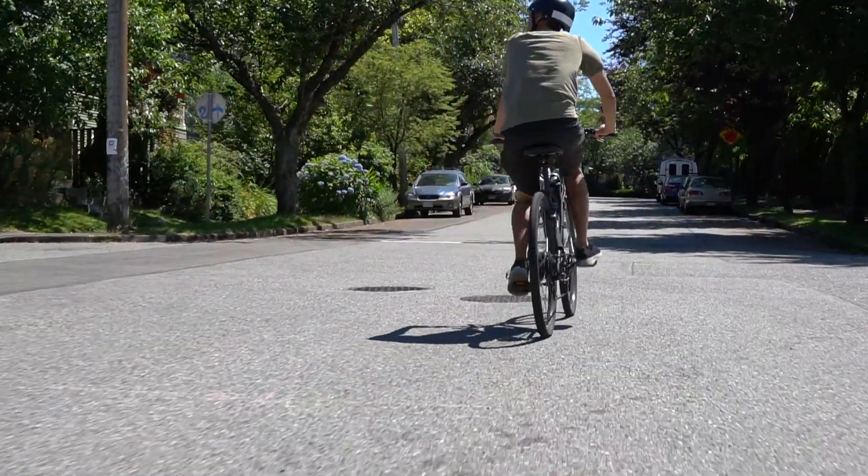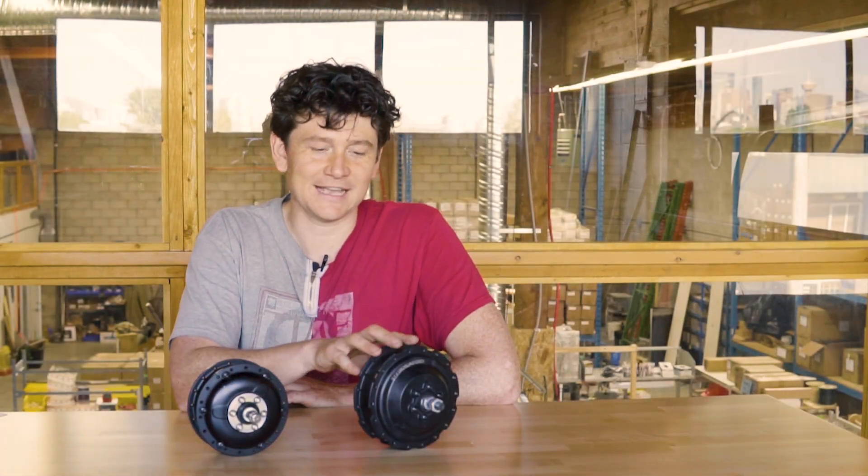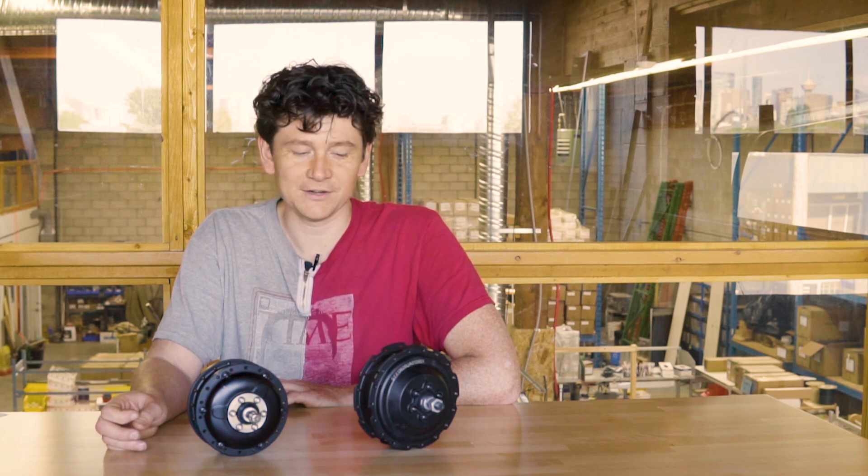Grin's product lineup has two small geared hub motors: the Bafang G31 series and the Shenyi SX series. The Bafang motors have been carried for a number of years and were initially quite enamored for their cutting-edge features — helical cut gears, small diameter, and a high gear ratio. Last year, the slightly larger and more capable Shenyi hub was added because people were pushing the limitations and burning up the Bafang. This video will compare and contrast these two hubs to help you decide which is the most appropriate choice for your conversion.